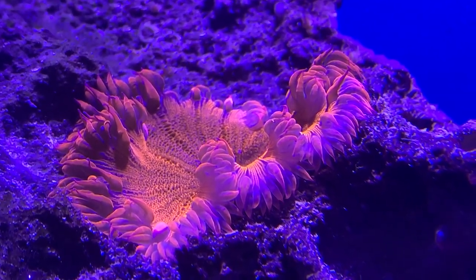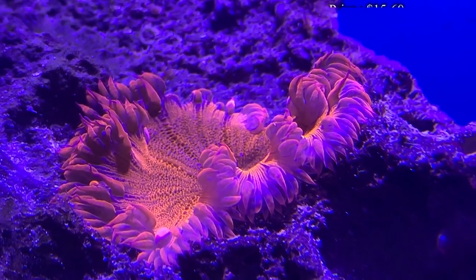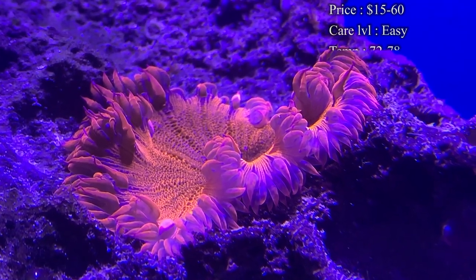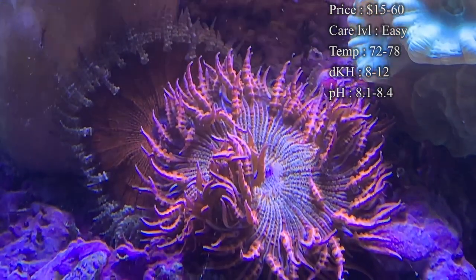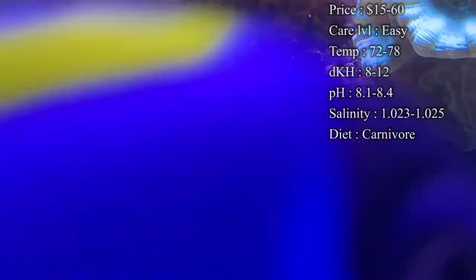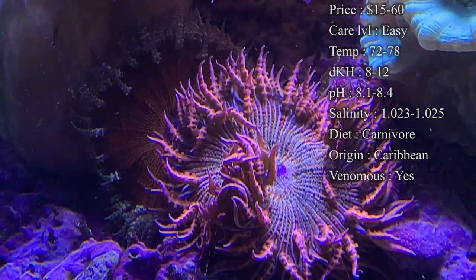Jumping right into it — prices. You normally only have to spend about $15 to get a regular, plain old rock flower anemone that doesn't have any crazy colors on it. But whenever you start looking at ones for size and crazier colors, you start ending up spending $30 to $60, and sometimes even more, to get that better color on a rock flower.